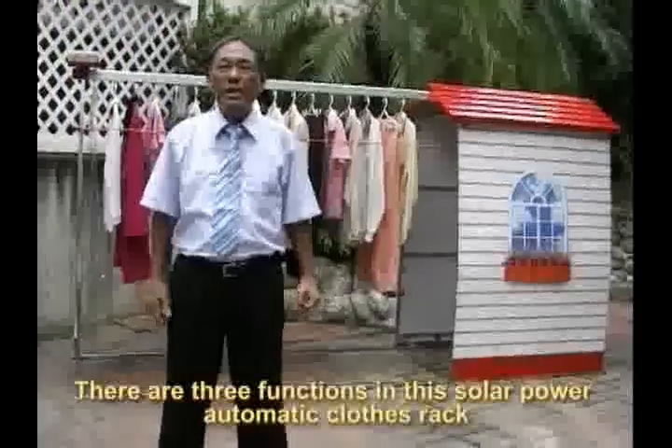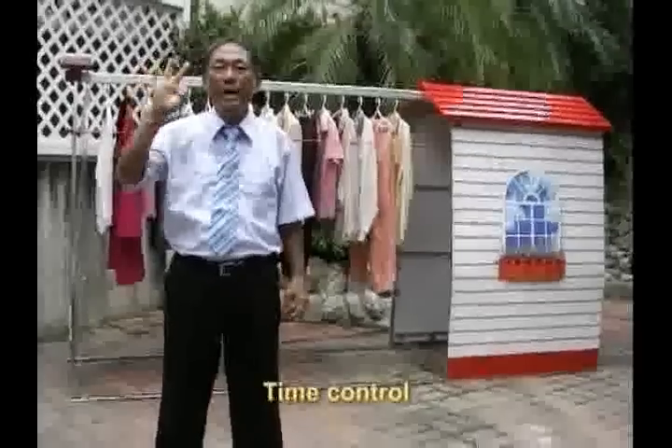There are three functions in the solar power automatic clothes rack: rain control, light control, and time control.